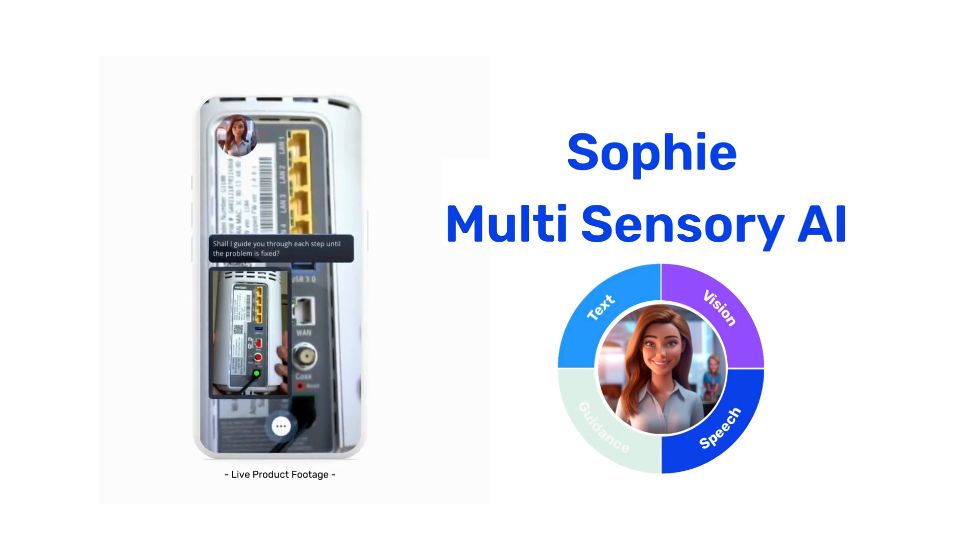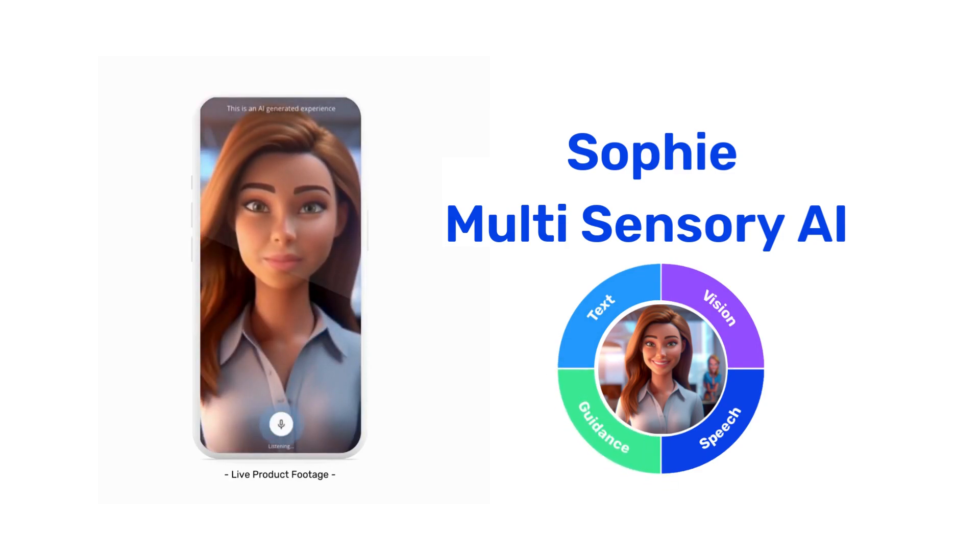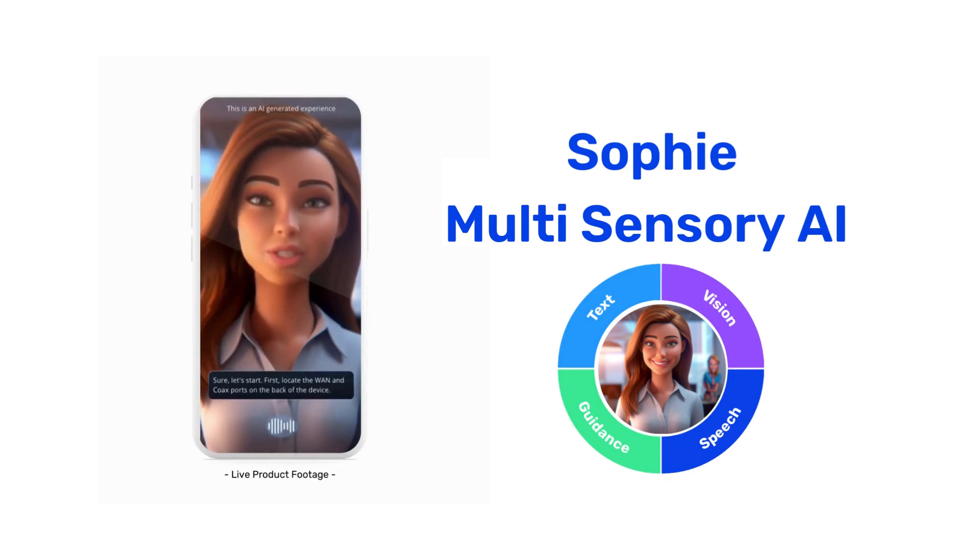Shall I guide you through each step until the problem is fixed? That would be great, thank you. Sure, let's start. First, locate the WAN and COX ports on the back of the device. Okay, I found them. Now what do I do?